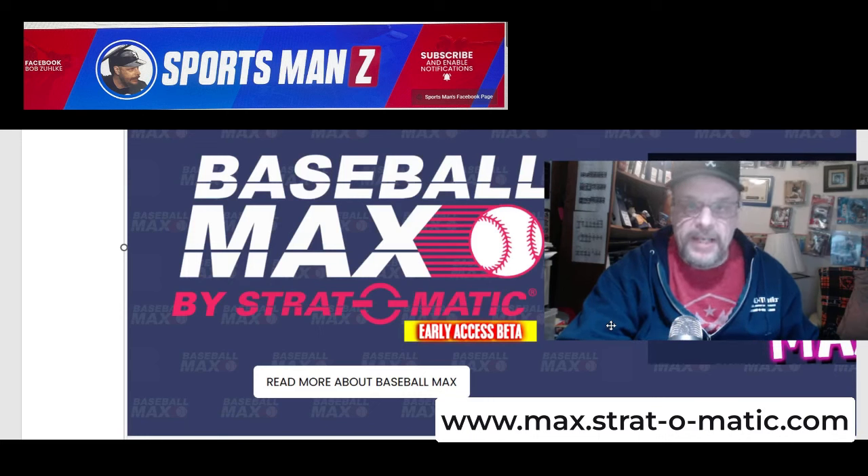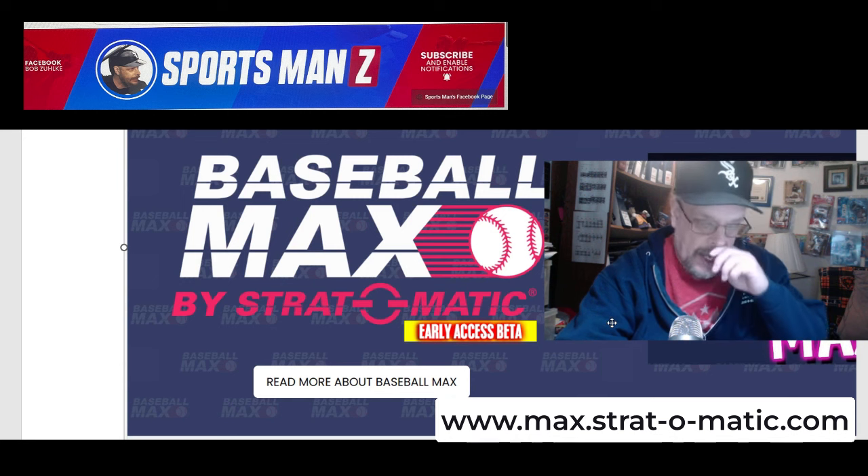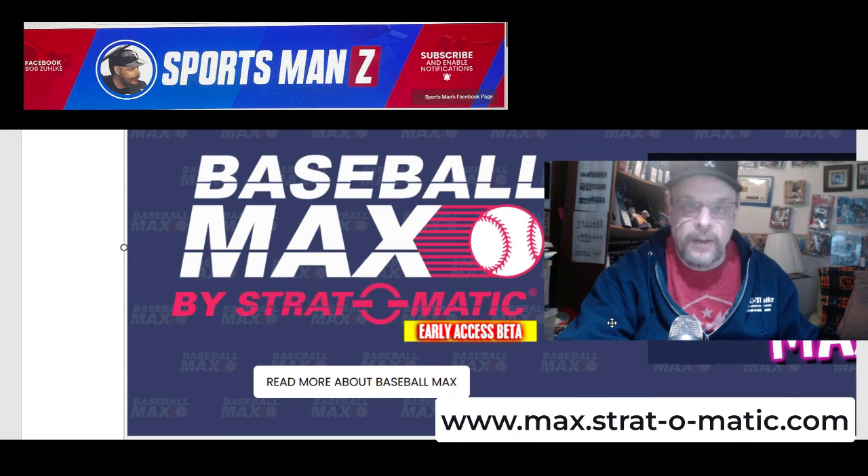Hello, baseball fans, and especially fans of Strat-O-Matic baseball. It's me, Sportsman Zee Bob Zolke. As probably the entire Strat-O-Matic gaming community knows by now, Strat had a big announcement that they were going to make on Monday. They made the announcement, and the big announcement was, as you can see right next to me here, Baseball Max.